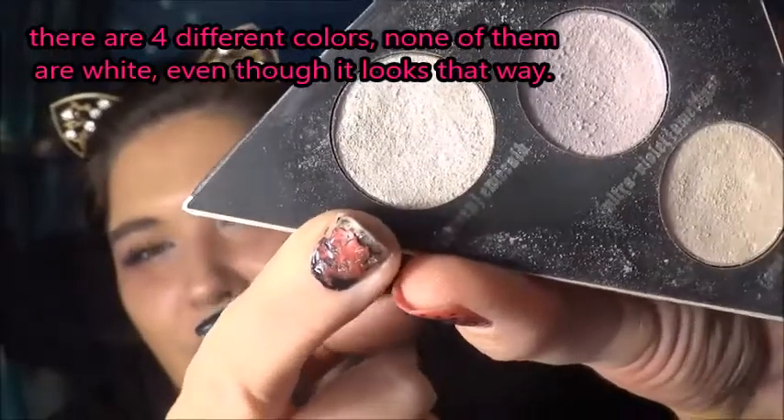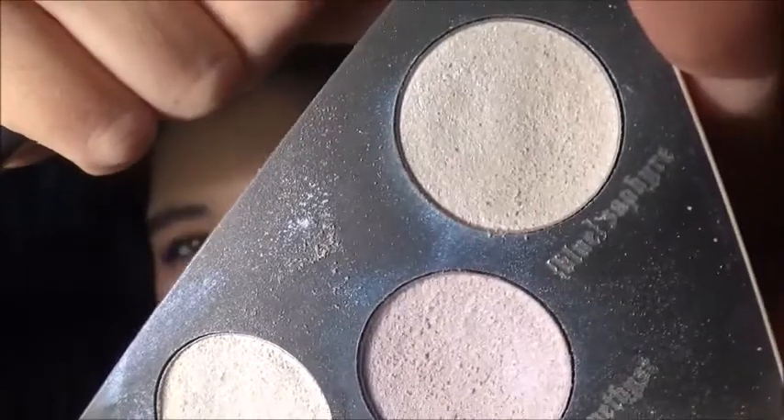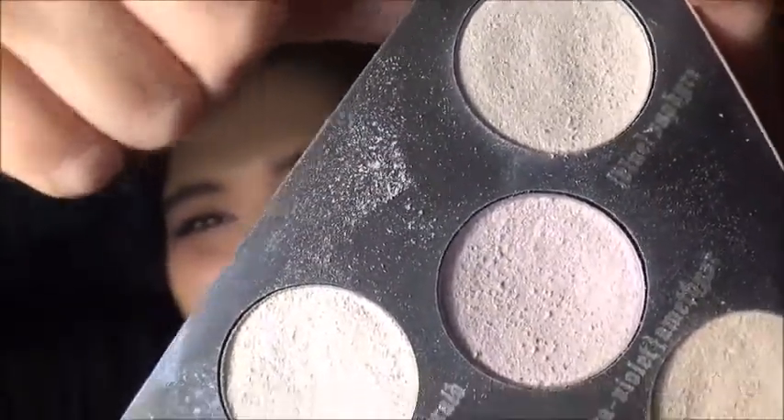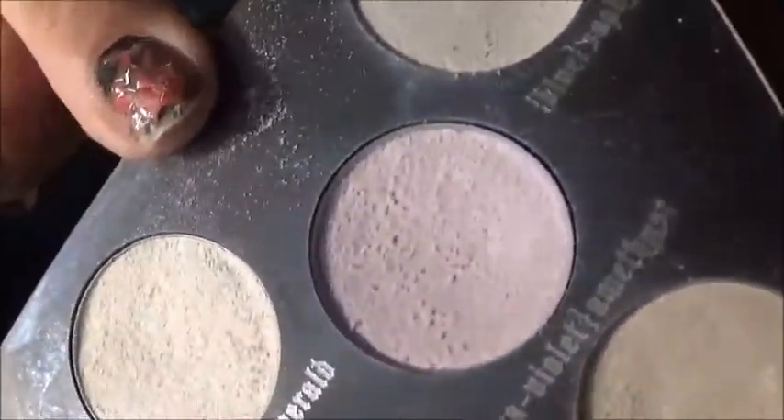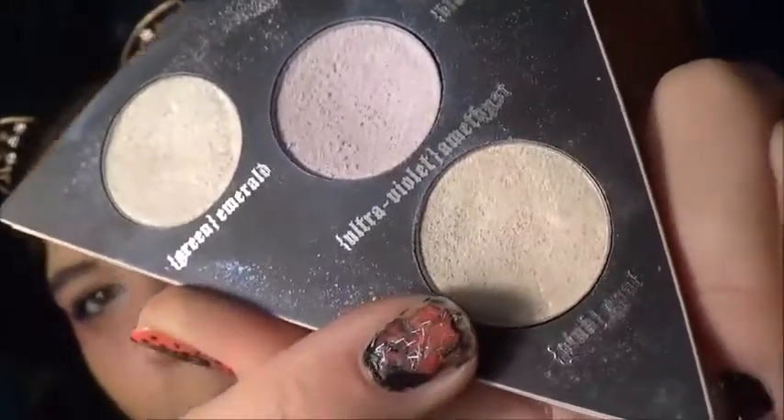There's a sapphire blue, an emerald gold, a green. Ultraviolet amethyst. And opal pink. So those are the colors we're going to be working with. You can really use any holographic color that you want to.